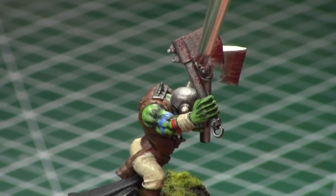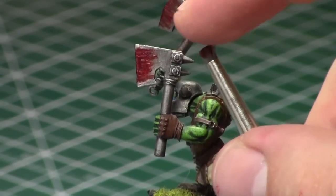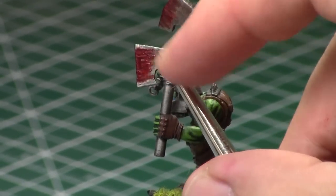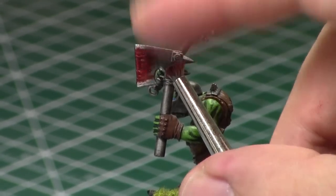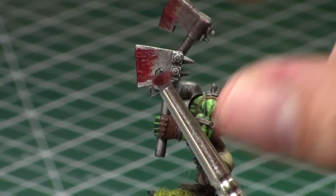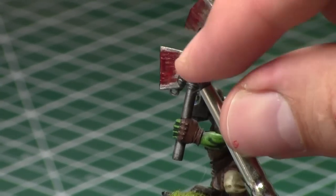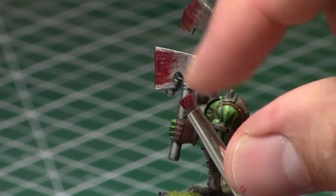On the first axe, I decided to use the flick method — I just dipped my brush in the paint, then pulled it back and flung it forward like a slingshot. This actually produces a pretty realistic blood splatter pattern.